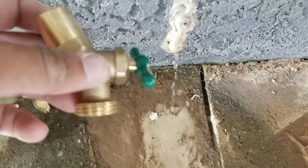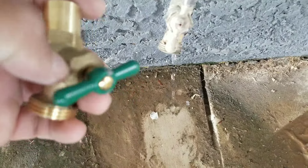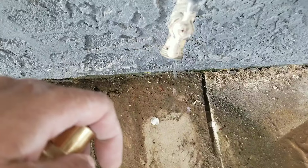Today's video will be replacing this leaking hose bib, and this is going to be on the exterior of the building.